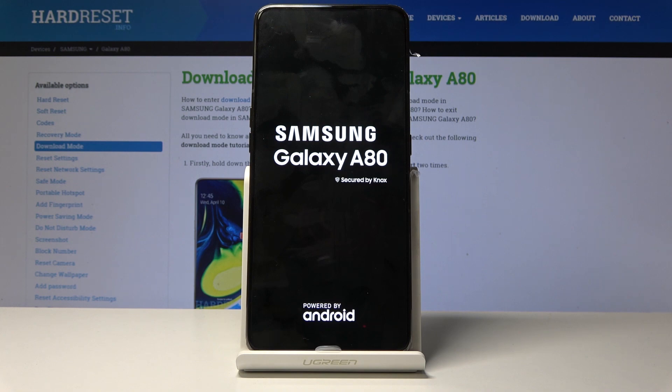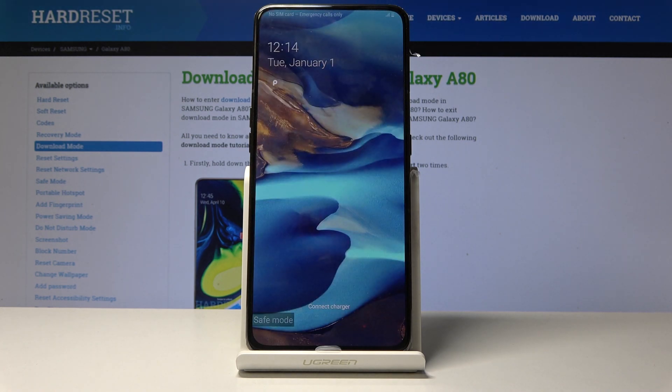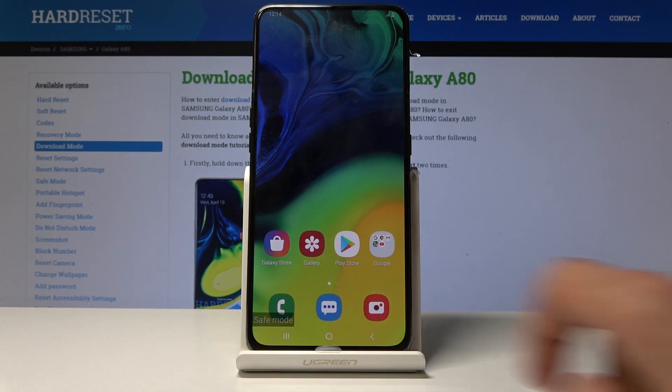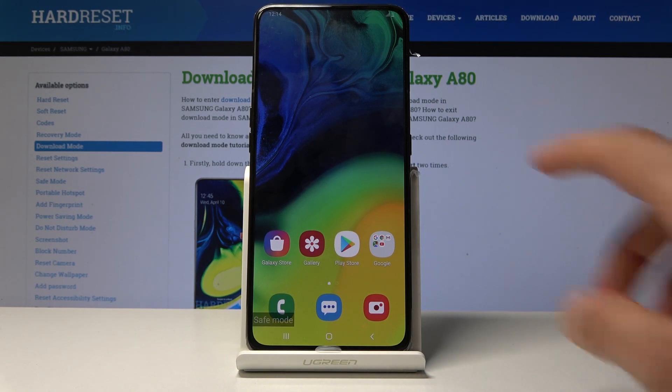Let's wait for that. Now you can see on the bottom of the screen 'safe mode', confirming that the device is indeed in safe mode. Now only the essential apps will work and any apps you may have downloaded will be basically disabled.